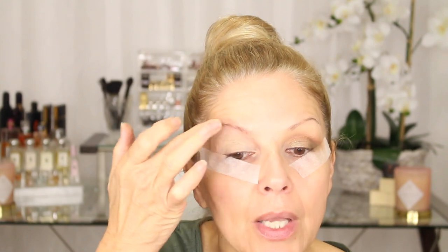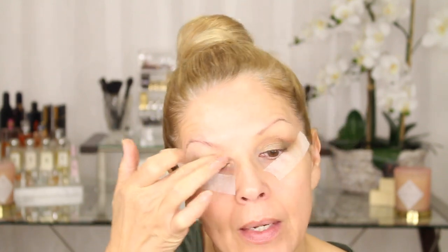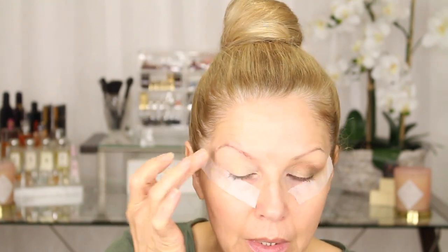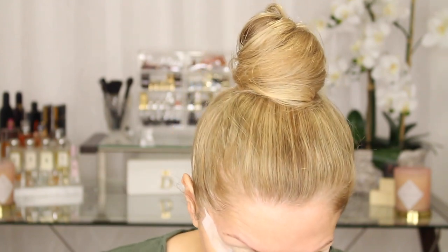So first step, MAC Paint Pot. I've already started but I'm just going to finish it up here. Use any primer you like. I do like to use one that blocks out my own skin tone because I have a lot of bluing. So if I block it out, then the colors stay a little more true for me.